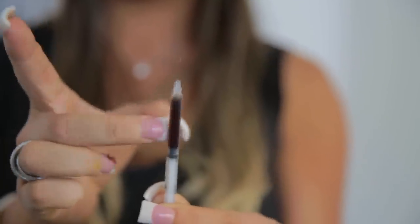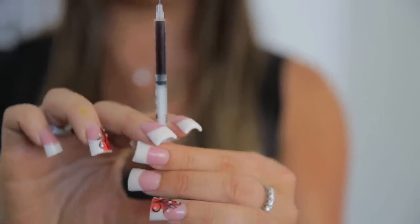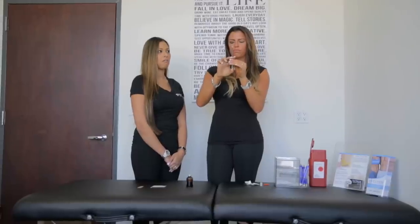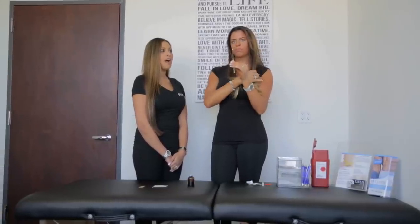Once you have done that, you're going to flick your syringe a couple of times to get all of the bubbles out. Then push your plunger up just a little bit to make sure that the medication is in the actual needle. Now you're ready to do your injection.